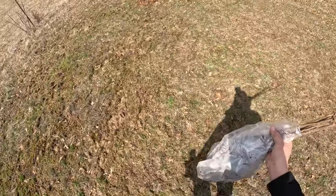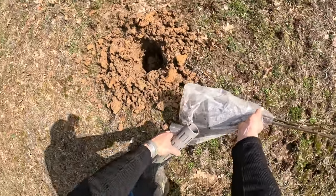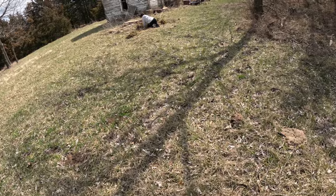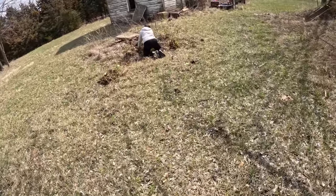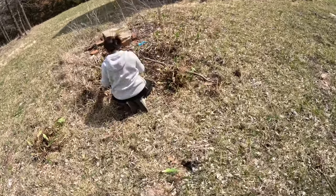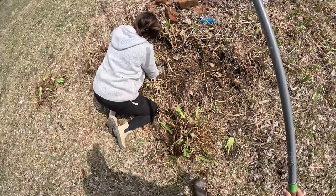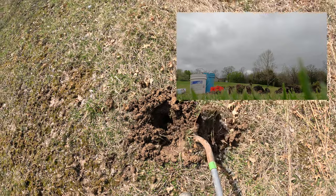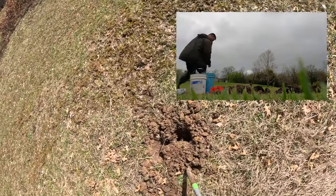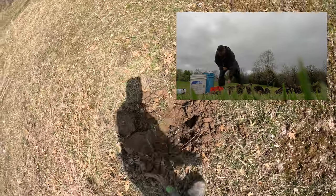All right, ready to set the first one in. I might have to grab the shovel and do a little more digging. I just want to widen this top part up and give plenty of room for these roots to branch out as much as they need to.